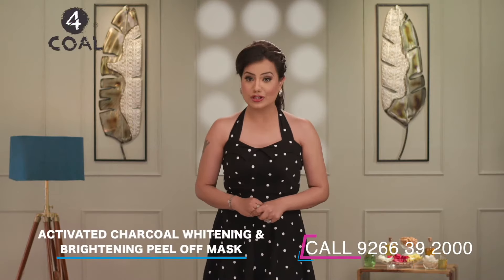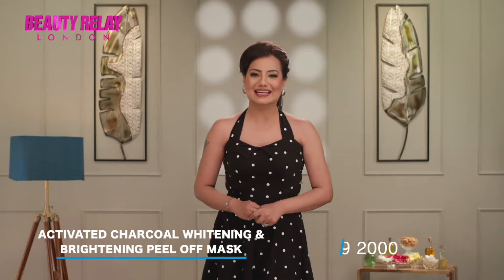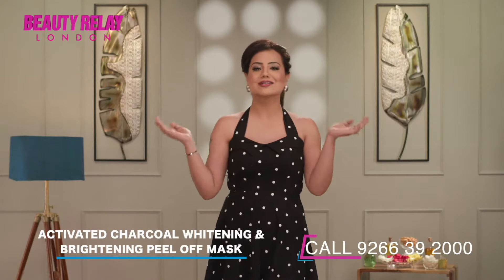The charcoal peel-off mask is made with activated charcoal powder, along with argan oil, aloe vera, mulberry, moringa, and vitamin E, which will keep your skin super hydrated and glowing.